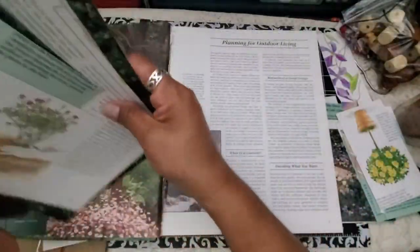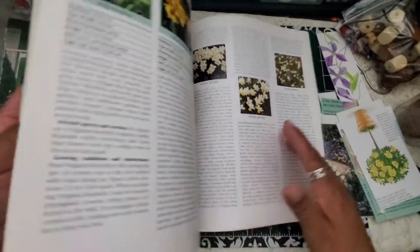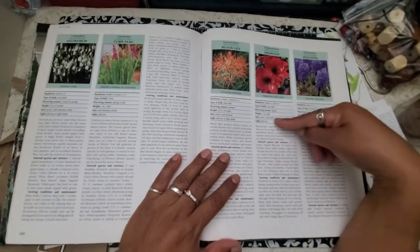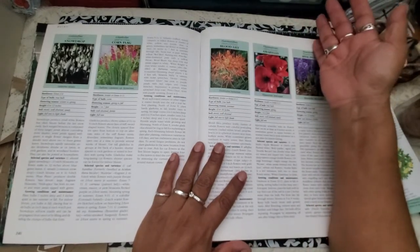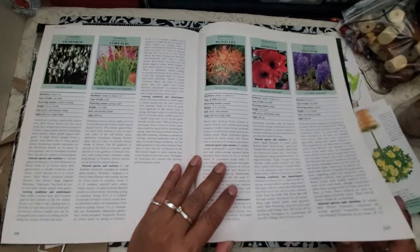As I was ripping these pages out, I came across these pages in the back where it's just a listing of a whole bunch of the flowers and their basic information. And I thought, ooh, that would be so cool to put in front of a seed packet — like to make your own seed packets. I thought, oh, I'm going to do that. It's so cool.